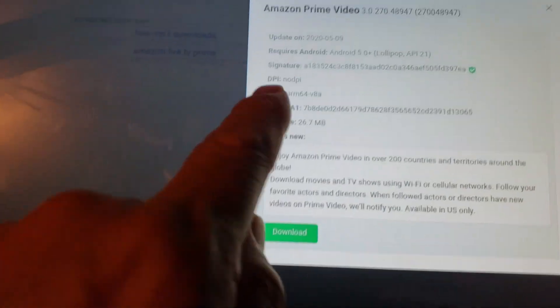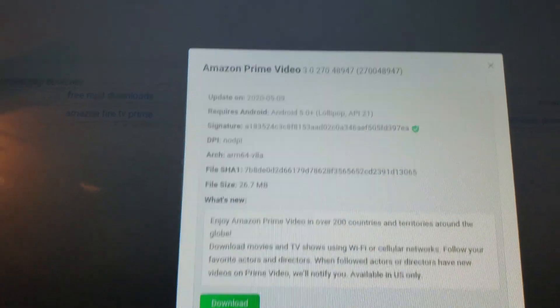It's starting to download — you've got to be careful what you click here. I guess I could have got 48947 as well.